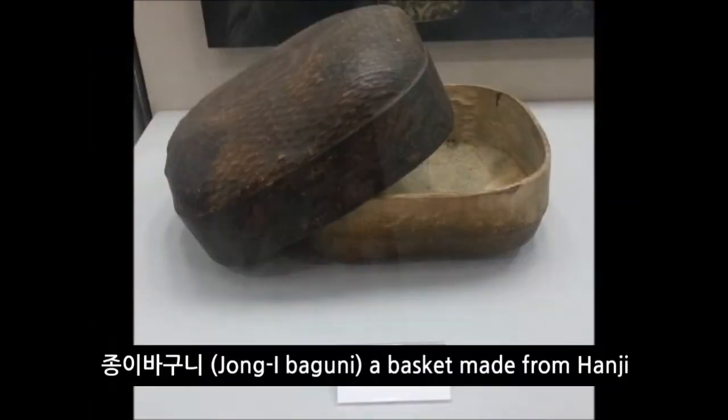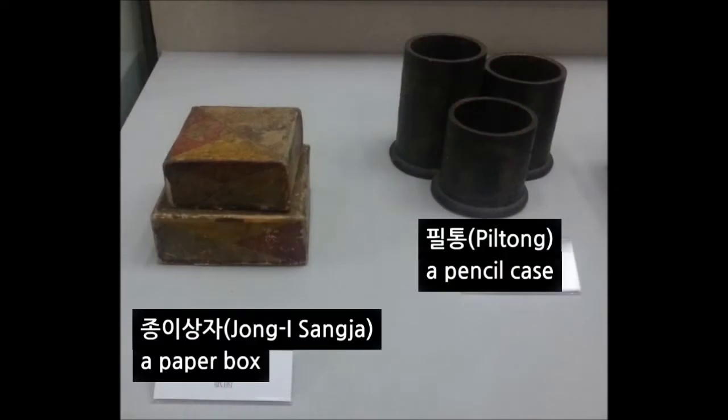They would make a frame with wood, bamboo, or chain force, covered with many layers of paper from outside and inside.